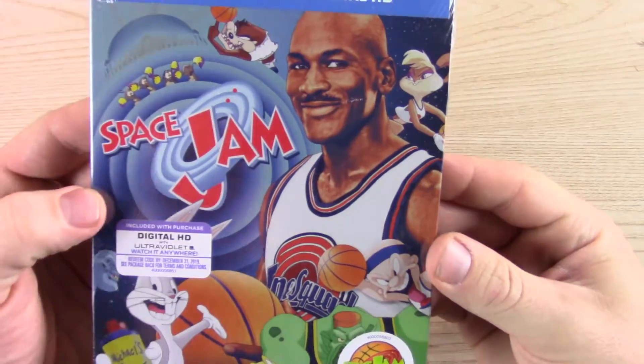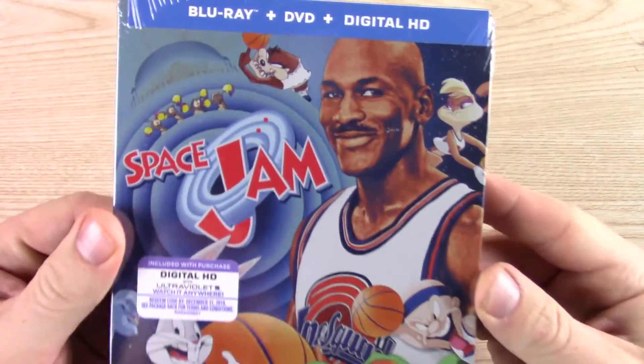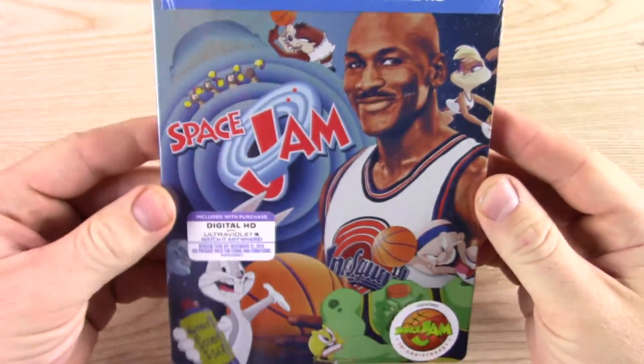And of course the great Michael Jordan. I mean, he's no Shaq of acting, but he's the Shaq of basketball.